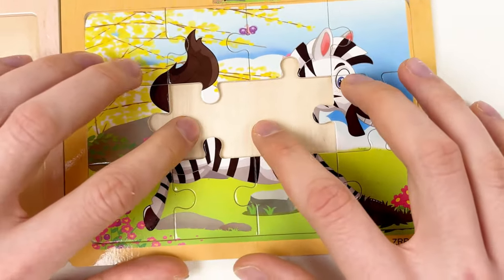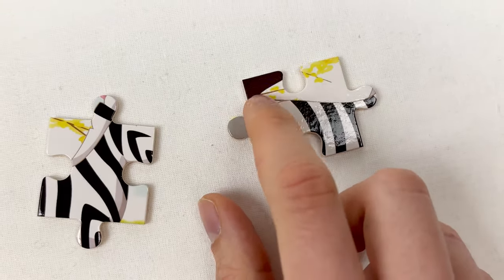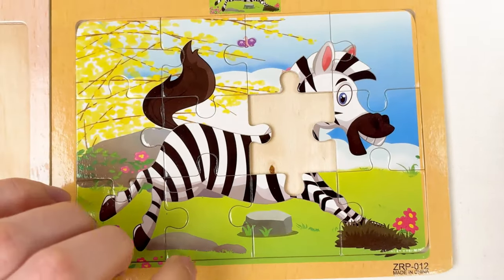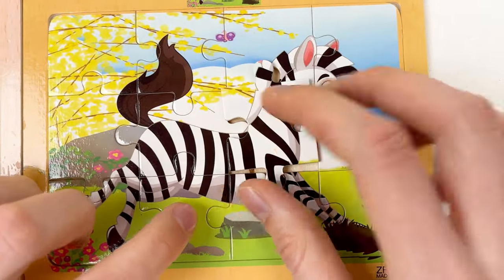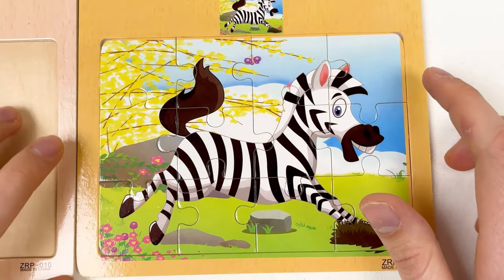We just need two middle pieces. Let's try maybe this one, because here's the part of the tail that we need. Then let's put it like this. Let's take another one — here is the neck of the zebra. And yes, we've completed the zebra really quickly! Good job.